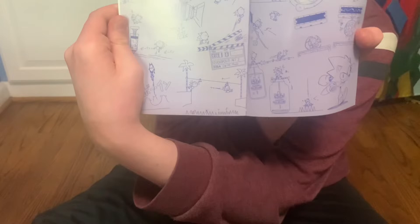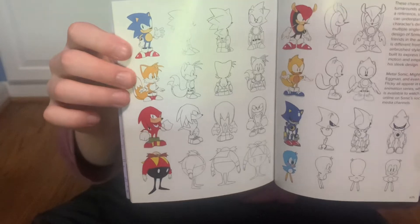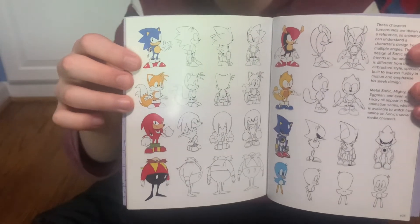One more page — more concept art at the very beginning and very end of each page, which is pretty cool. Here we go, this looks nice — this is just the models of Sonic, Tails, Knuckles, Robotnik, and Metal Sonic.